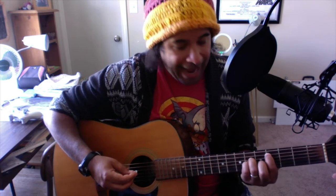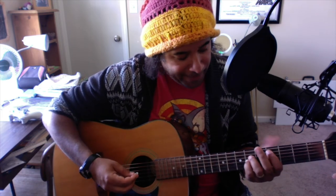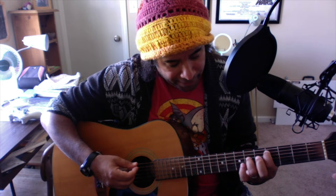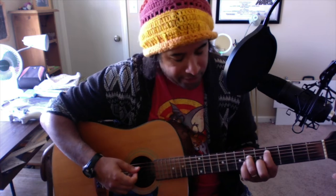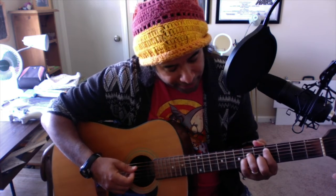From there you're going to go back to the fourth fret with the original shape you were doing before. Put your pointer finger down on the A string at the fourth fret, your ring finger on the sixth fret of the D string, and squeeze your pinky underneath that on the G string at the sixth fret. Then you go back and forth between that and the E chord.